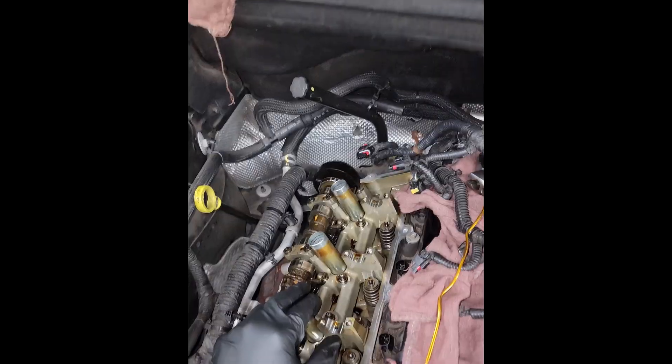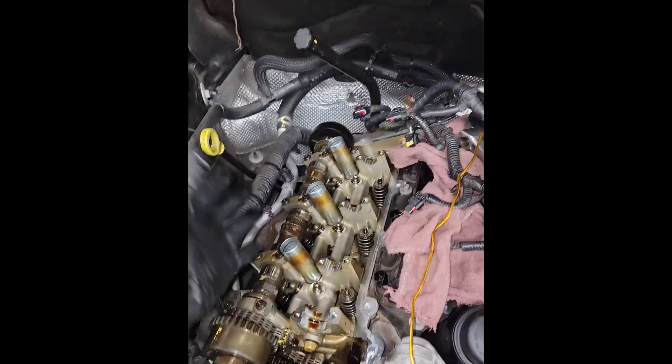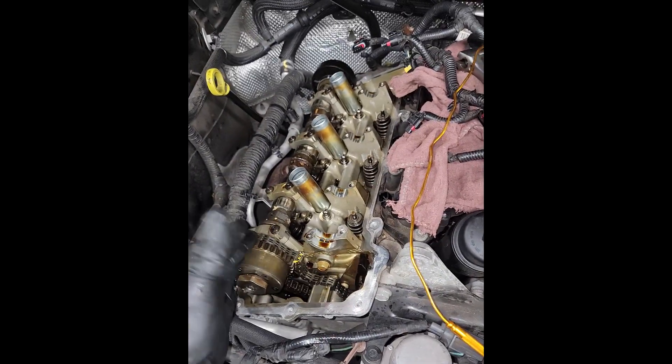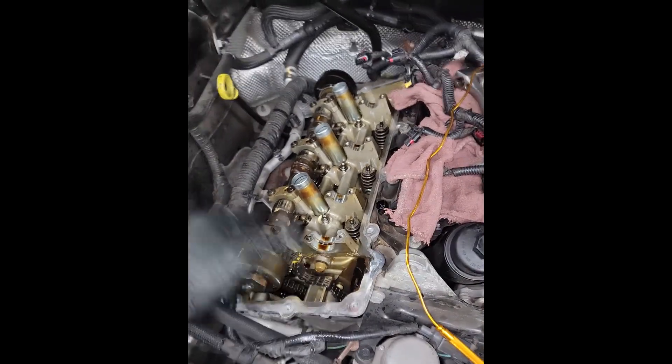That is the ticking noise. However, save the cam — you know why? Because they caught it early. I suggest as soon as you hear that ticking noise, get it fixed ASAP so you won't need a $300 camshaft. These camshafts are $300 a piece — you got that kind of money to waste? No. Don't waste your money on camshafts; spend it on something else.